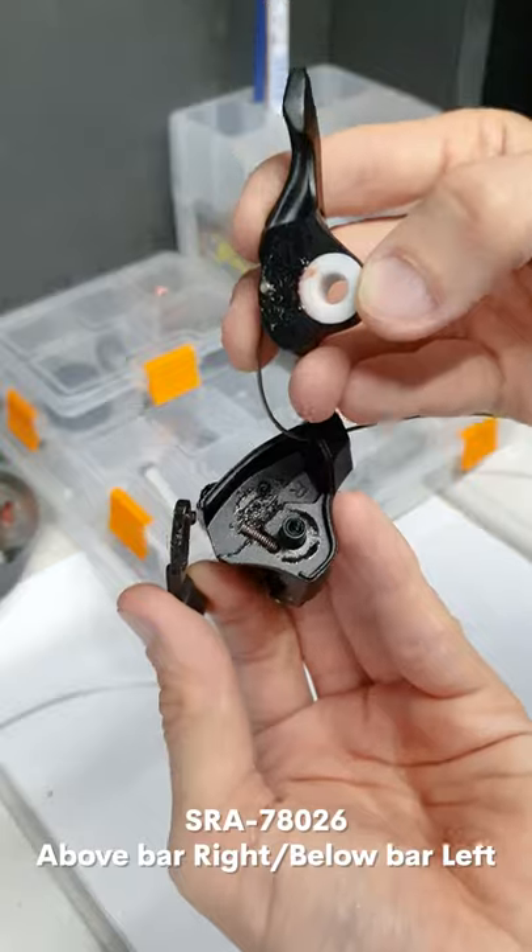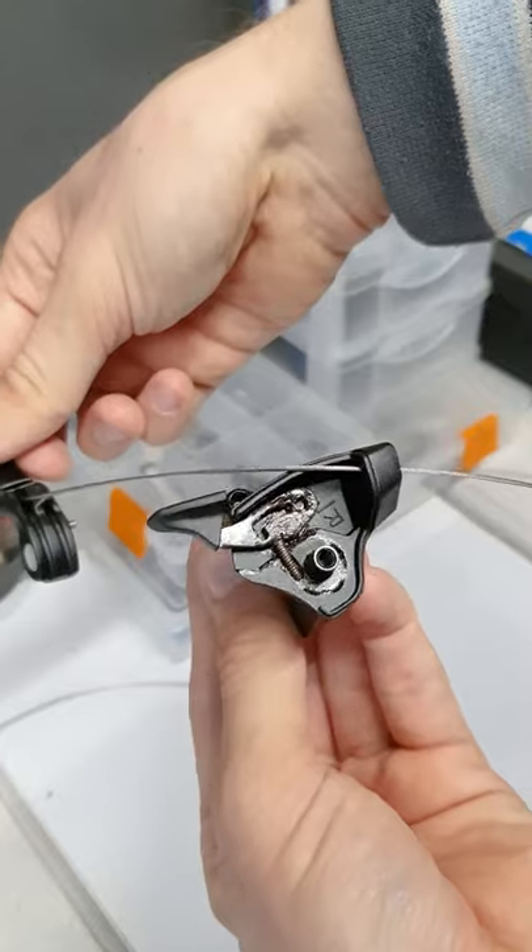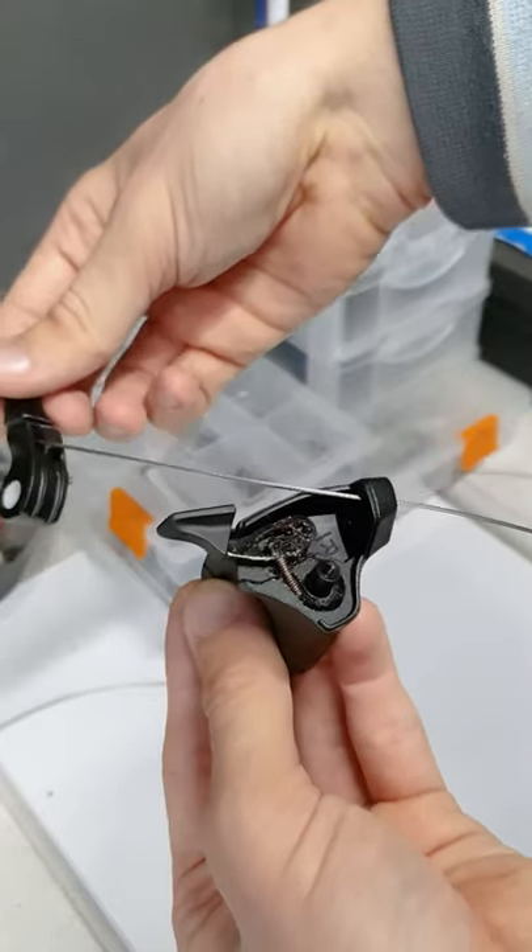There are two versions. Mine mounts on the left side under the bar and on the right side above the bar. This seems the proper choice, but there is another one which goes left top, right bottom.